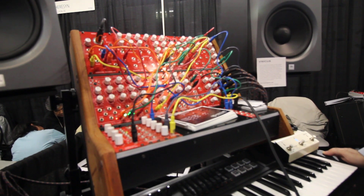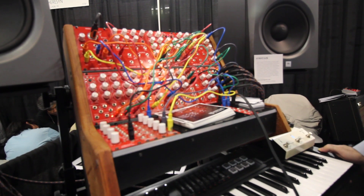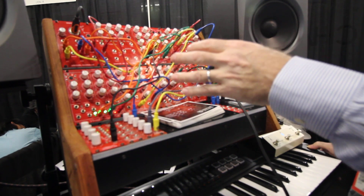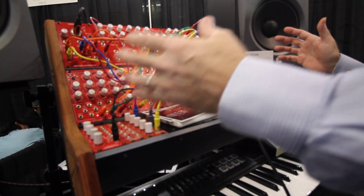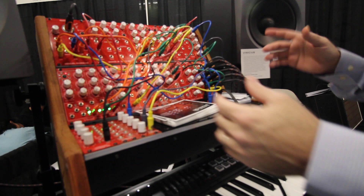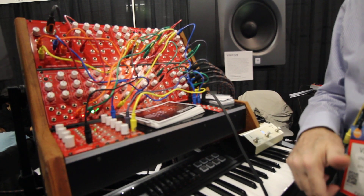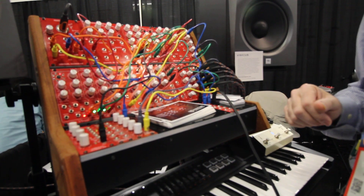I'm Vinicius Brazil from Brazil, and we will industrialize the system and the models. We will also create a compact system, and Key Magic will be our distributor in the US, where it will be industrialized.